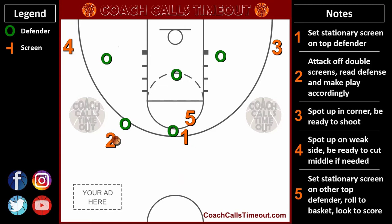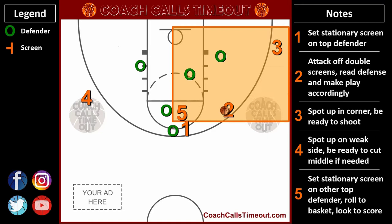Here's one last look using my custom Coach Calls Timeout Playmaker, complete with the responsibilities for each player. To get more of my custom plays and support Coach Calls Timeout, you can go to coachcallstimeout.com and use the code YouTube to get a big discount. See the description for more.